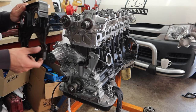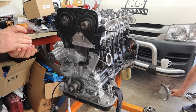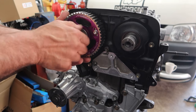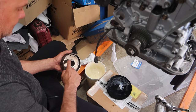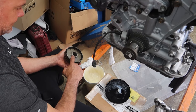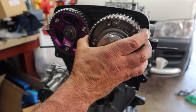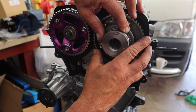Now we can move on to installing the backing plate. This backing plate has two indents on the top which is how we're going to line up the cam gears into their desired positions. The exhaust cam gear is pretty straightforward — just a simple bolt on. But the VVTi gear — we're putting a bit of rubber grease around there, which is going to slide onto the cam into the cam seal nice and snug. Make sure it's perfectly aligned before we start torquing it down.